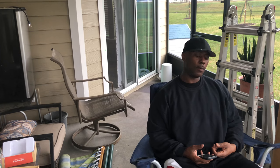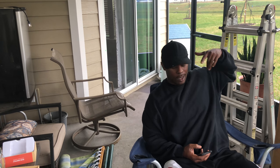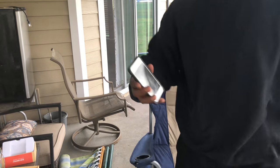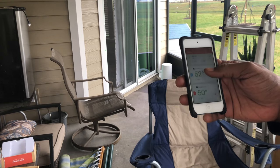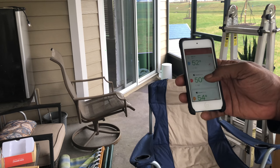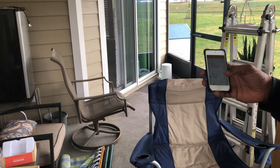We're back — I got the grill going and the Inkbird up and running. This thing is phenomenal so far, pretty easy to operate. I've got the Maverick 733 and the 735, and they are honestly more complicated to do the same thing. These are also way cheaper. It's showing 221 degrees for the grill temp and about 50 degrees for the chicken because I just took them out of the refrigerator. The alarm beeps like crazy when you're within that 10-degree window.